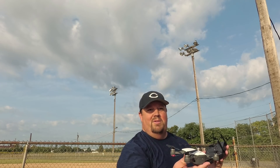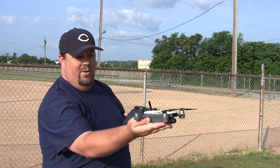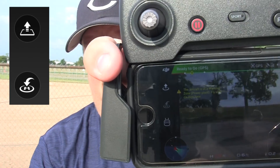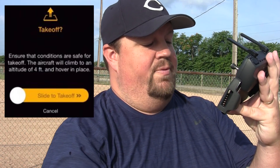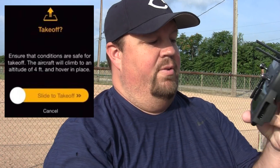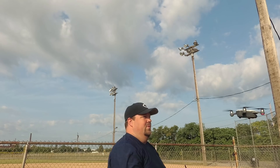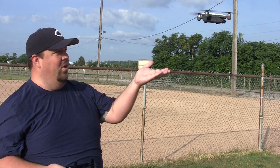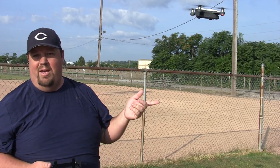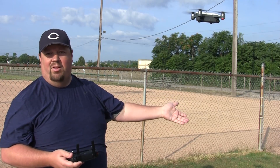In a similar vein to the automatic land, we can do an automatic takeoff as well. We point it away from us and use the automatic takeoff button in the upper left corner. It's going to say: takeoff — ensure that conditions are safe for takeoff, the aircraft will climb to an altitude of four feet and hover in place. Then you do a slide to takeoff, and there it goes. I did that from my palm — a lot of people will say that's unsafe — but you can do the same thing setting it on the ground or a table.